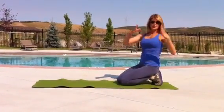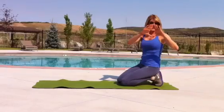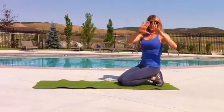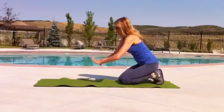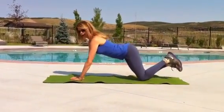Why? Because you take your hands and you put them in the shape of a triangle or a diamond. So it's pointer finger, thumb together, and then you place it on the mat right underneath your sternum. We're going to start on our knees to show you how to do it.